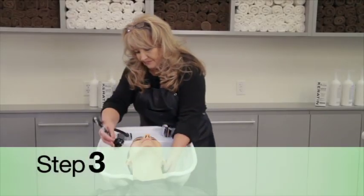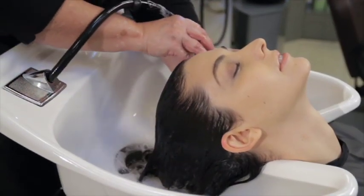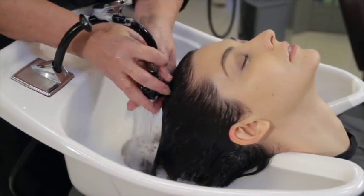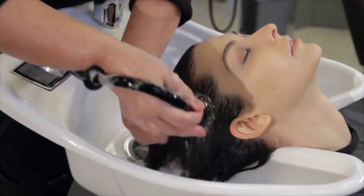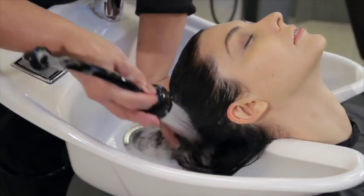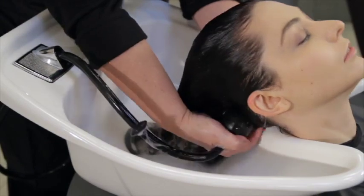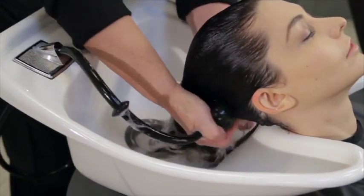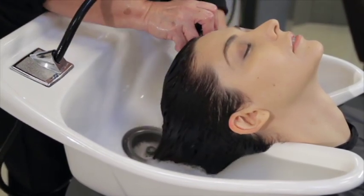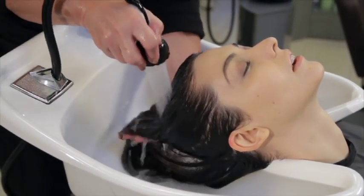Step 3: Once processing time is complete, rinse the treatment out of the hair and gently shampoo with the remainder of the Keratin Pre and Post Shampoo. This step is unique to our Keratin Smoothing Treatment — it's specially formulated to let you wash the treatment out without losing any of the smoothing benefits. Other keratin treatments require that the solution remain in the hair for up to 72 hours, exposing users to extended periods of strong, often unpleasant odors.